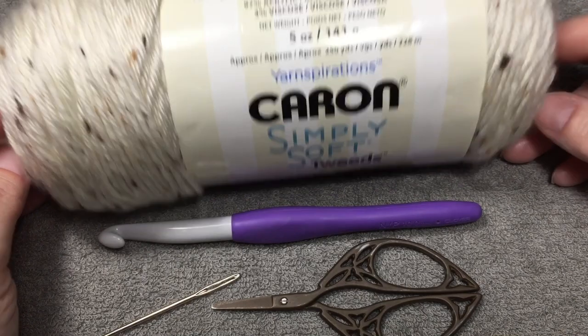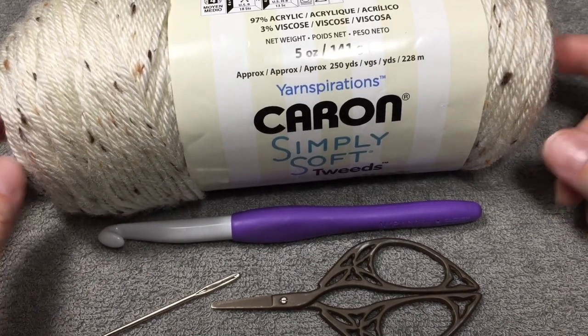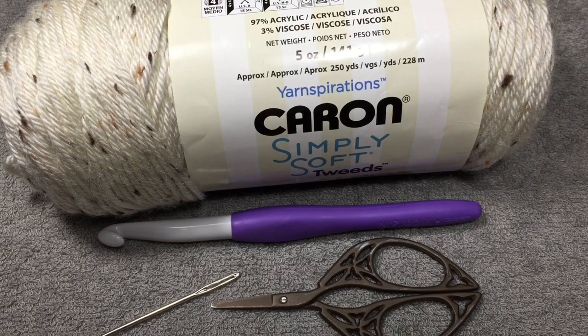Now if you just wanted to use one ball of yarn and take it from both ends you sure can. In my pattern I said to take two strands of worsted weight yarn. You can use whatever yarn you want. When I made the pattern I used Red Heart.